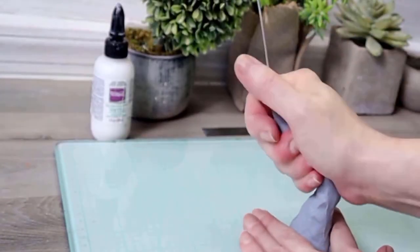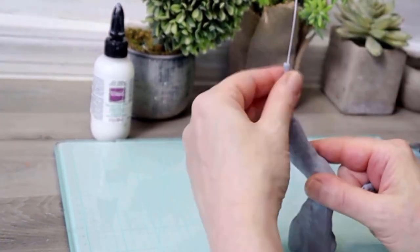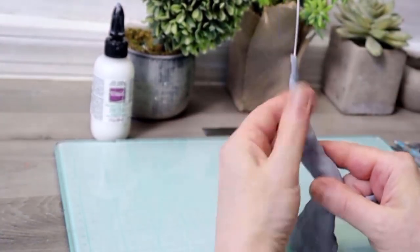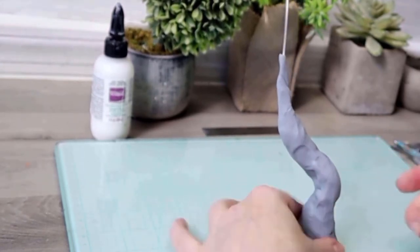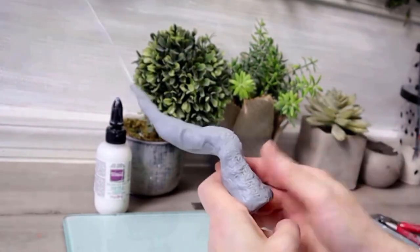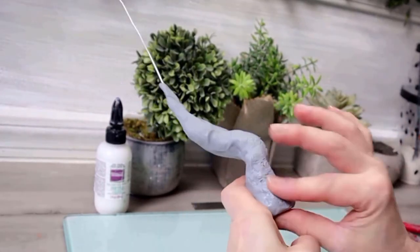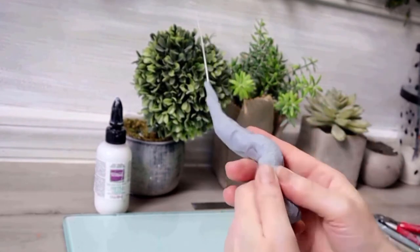Now I'm going to bend it into place. I'm adding some texture — all you got to do is roll up some foil and you can put as much as you want. Here I felt like I put too much so I'm smoothing it out with my fingers.